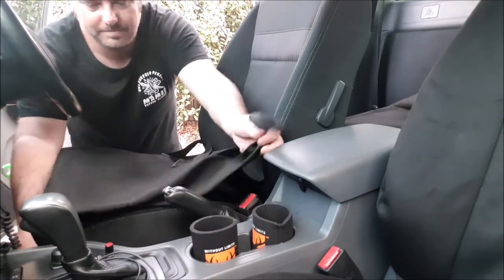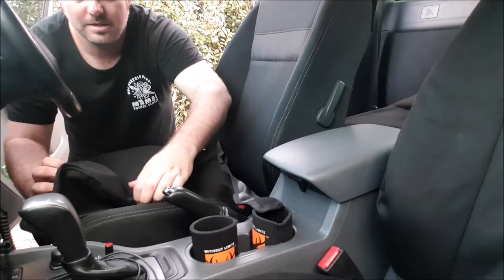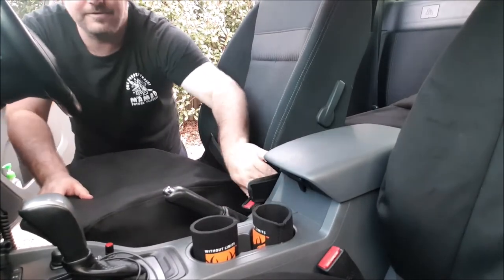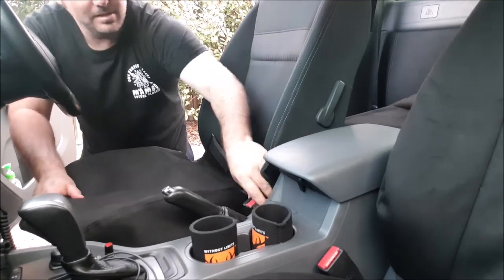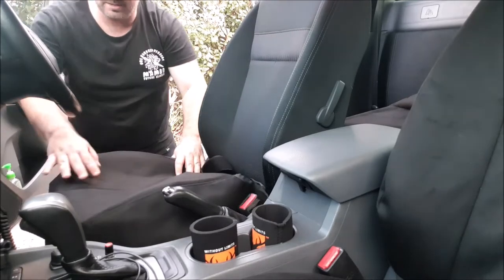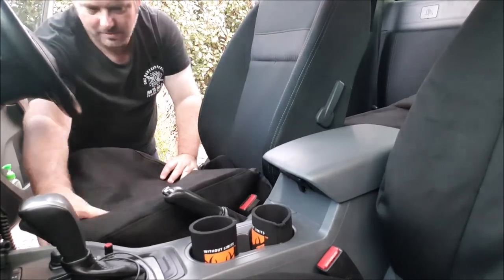Just place the cover over the top as such, get that to go in there, obviously going around all your fittings — your seatbelt and recliner settings and fittings and that sort of thing. And you'll see already that it's taken shape quite nicely.